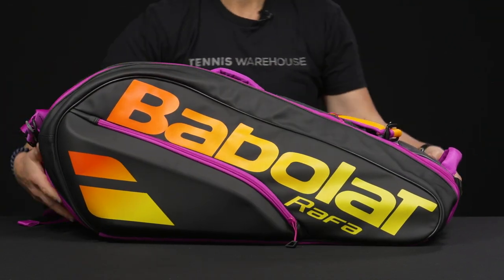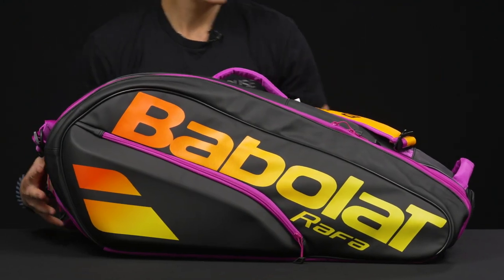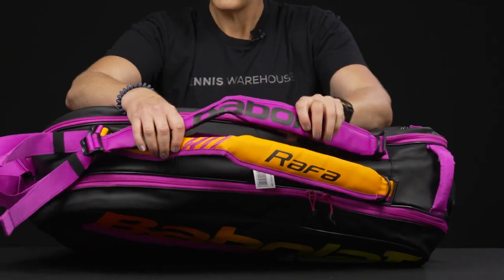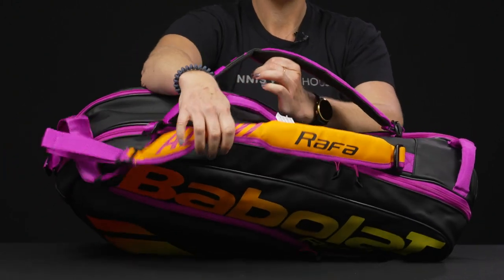As far as the carrying system, we do have a large grab handle on the end, a grab handle right in the middle, and the straps have become a little bit more flexible — really well padded and adjustable, so they can be worn as one big shoulder strap or carried as a backpack.